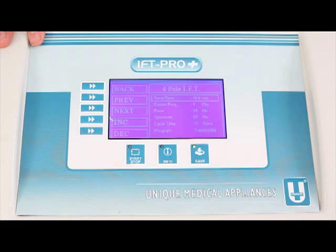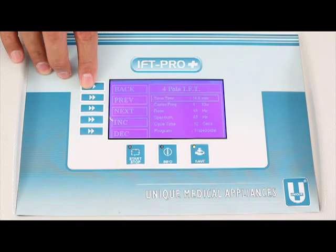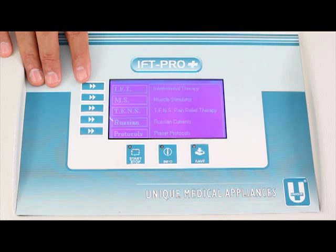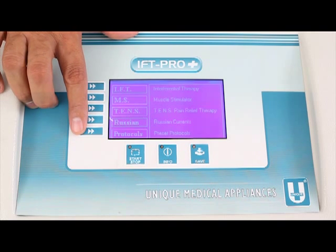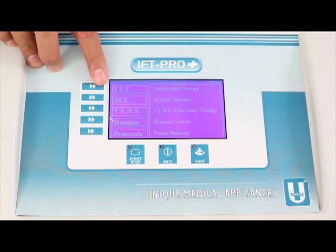After stopping, the machine returns to the Four Pole submenu and repeats all the parameters set before the session: Treatment time 16 minutes, Carrier frequency 4 kHz, Base 49 Hz, Spectrum 67 Hz, Cycle time 12 seconds, Program trapezoidal. Pressing F1 repeatedly navigates back through the IFT submenu to the main menu, which again announces all options F1 through F5. The same system applies to all menus — Muscle Stimulator, TENS, Russian, and Protocols. There are 25 empty protocol slots which can be programmed and reprogrammed for future use.